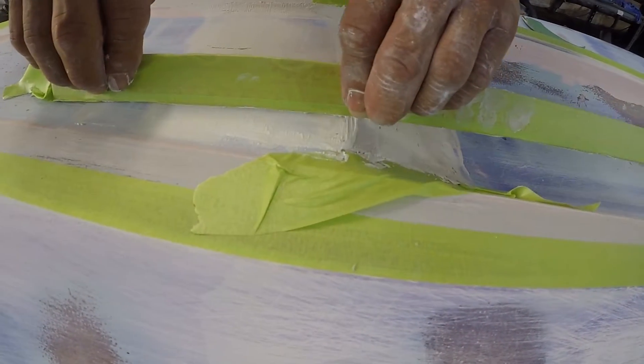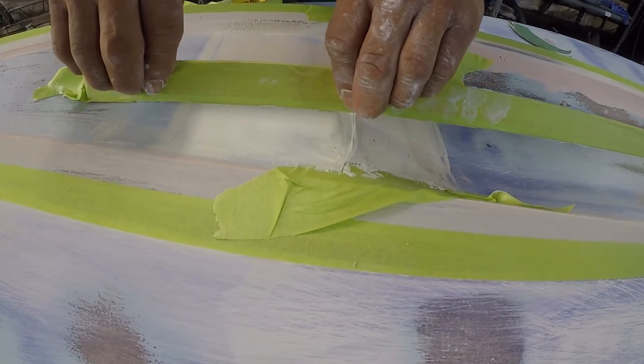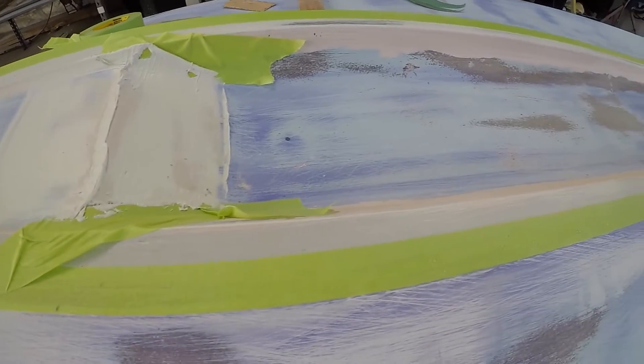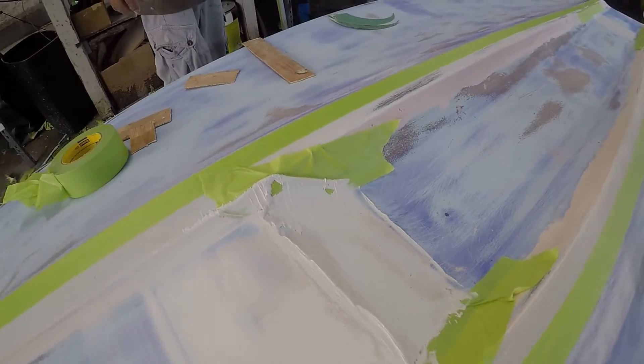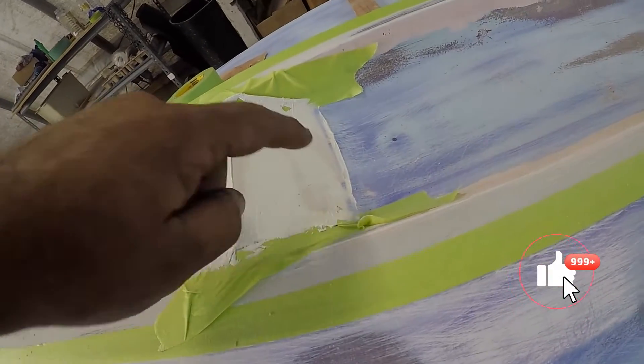Now when you see that low spot we've seen in the previous videos, here he is filling it up, using the straight edge to make it as straight as possible to fill all the voids.